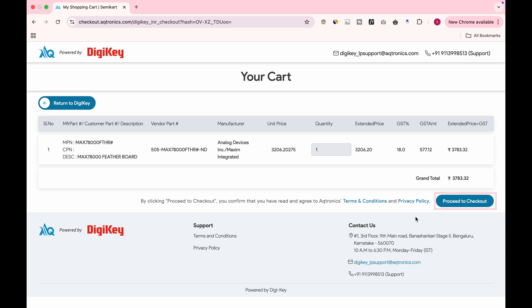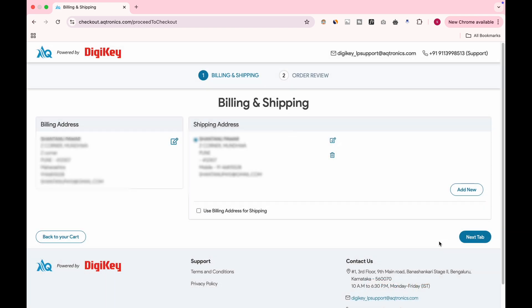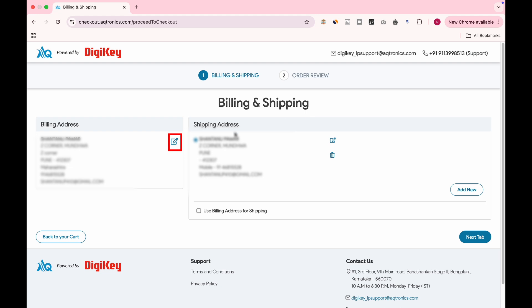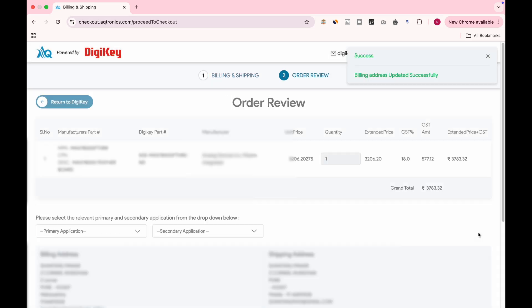Here you can see the price you will be paying. After confirming, click the Proceed to Checkout button. Confirm your shipping and billing address. On this page, it might show a warning to enter your GST number. Click the Edit button next to the address and in the section asking 'Do you have a GST number?' — if yes, enter it; if not, click No. Click on the Next tab.